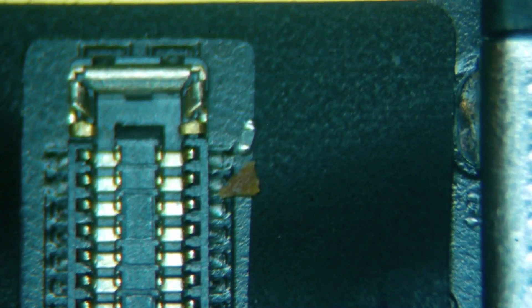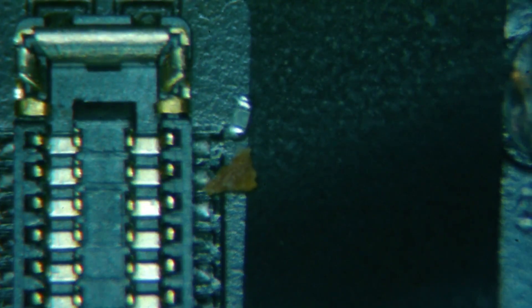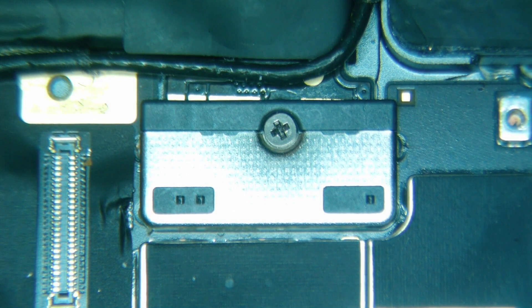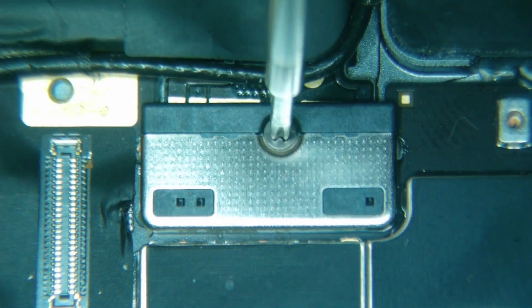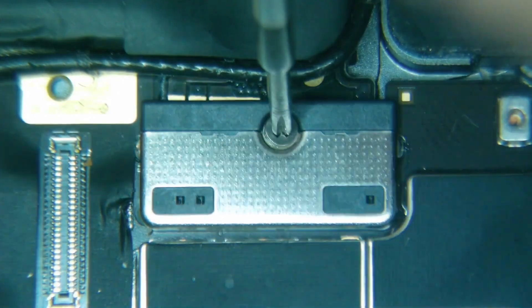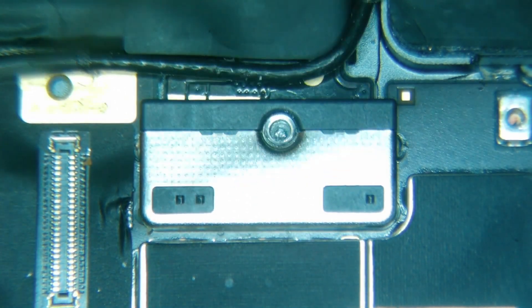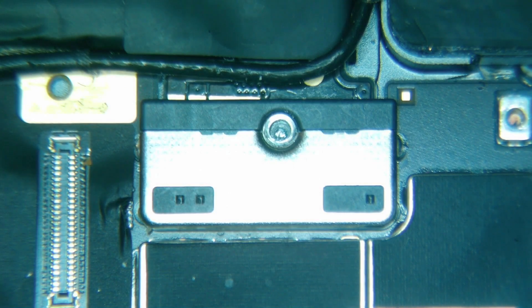We have a couple of components here — this, whatever that happens to be, and what appears to be a resistor right over here. A couple things missing there, so I am going to go ahead and take the battery screw out, but I want to be very careful, because if we can figure out where these components go, we might be able to put them back. I don't have a donor motherboard for this particular model, but fortunately it looks like the schematic has been leaked, so at least we can figure out what we're working with if it comes down to that.